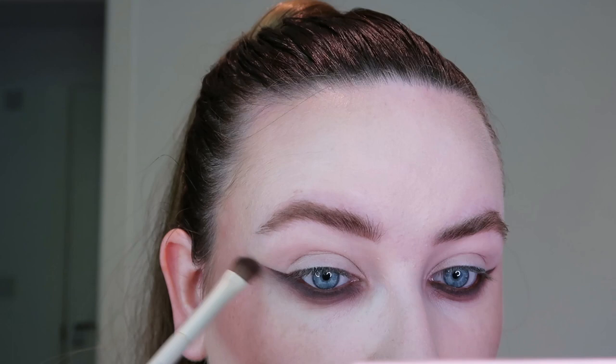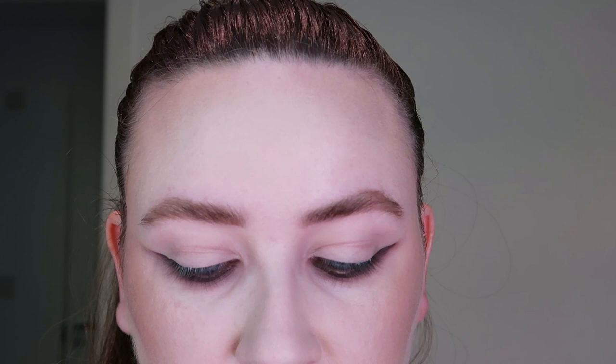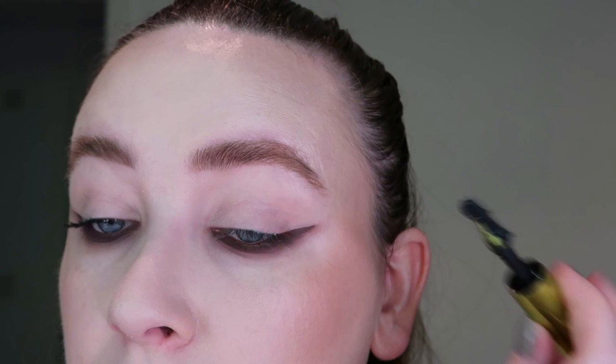I'm going to take a flat brush and just buff this out underneath. Next I'm going in with Lash Freak because I want a really clumpy lash. I really struggle with the wand but once I get used to it, I really like how it looks. I haven't curled my lashes because I don't want them to be too much — I want my top lashes to be there but I don't want them to cover my lid. I want the lid to be really empty and stark, so just coating them. I will be putting falsies on but they're not super curled.